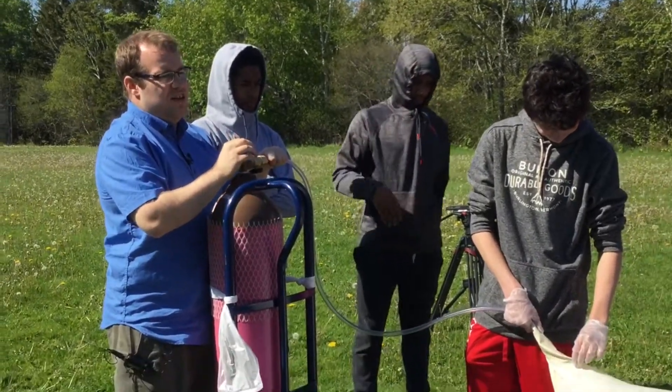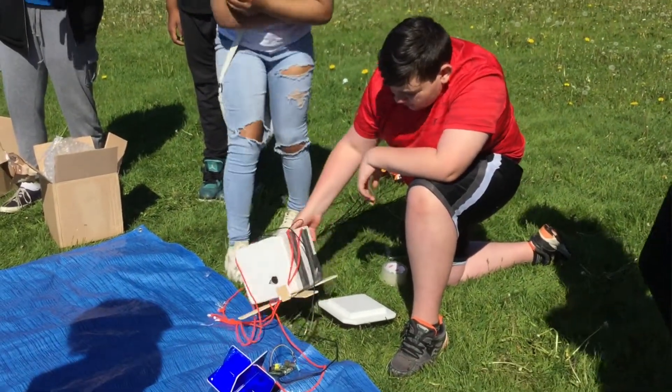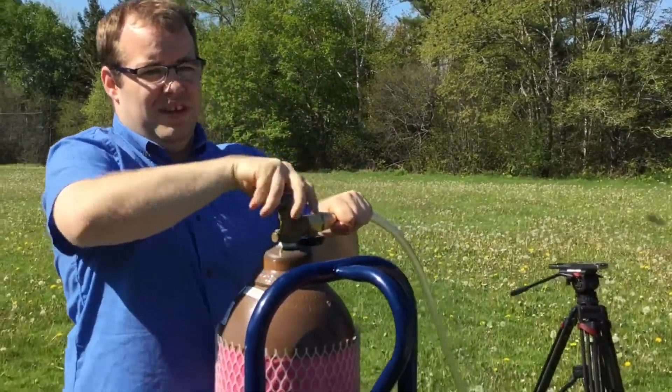GoPro is plugged in — can you check that? GoPro is plugged in, yes. Is the satellite secured? The satellite locator is secured, yes. If you touch it a little bit, it's not going to move around. Alright guys, we're going to fill the balloon. It's going to take some time. Okay, so here we go.